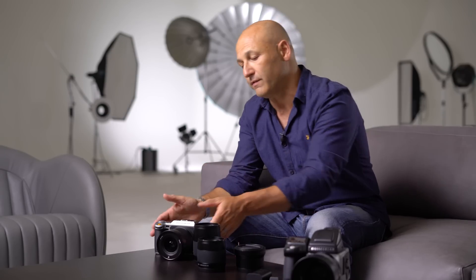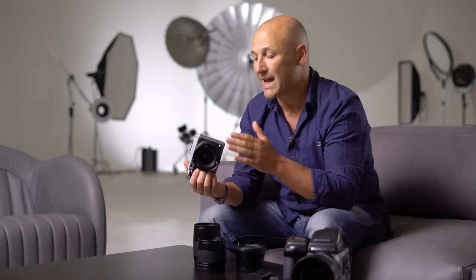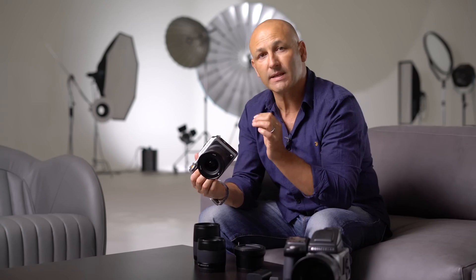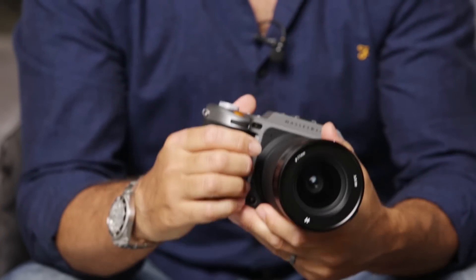Hi, my name is Carl Taylor. I'm a professional photographer and ambassador for Hasselblad Camera Company. Welcome to this series of videos giving an overview of the Hasselblad X1D camera, the world's first mirrorless digital medium format camera.